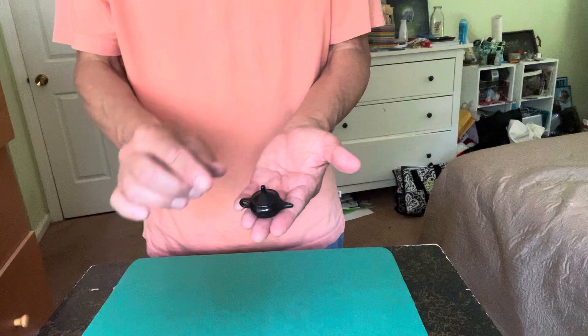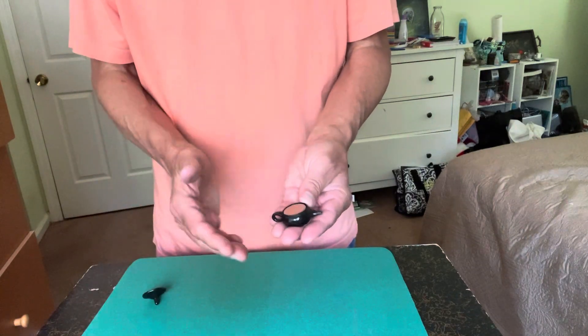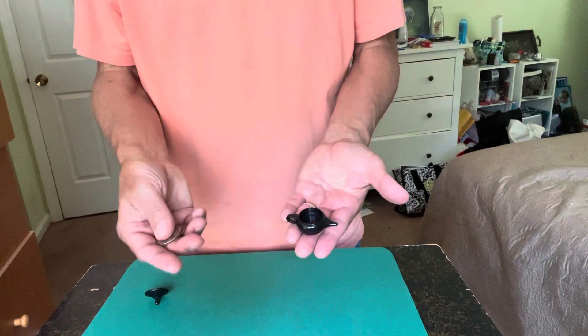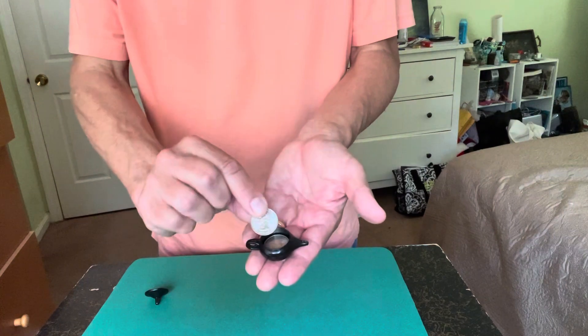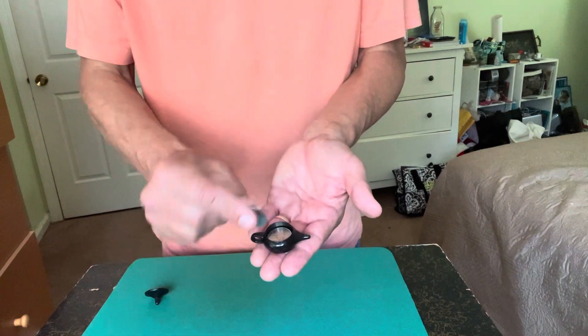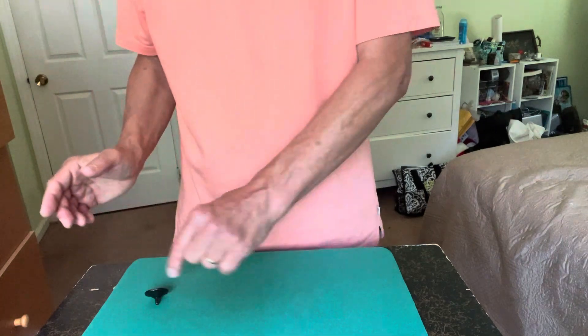You say, I have a small little teapot here, but this is no ordinary teapot. It actually holds quarters, and in this case it holds five. There's one, there's two, there's three, there's four, and there's five quarters.